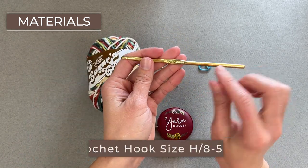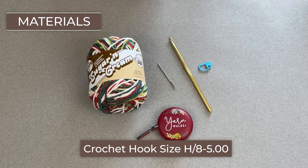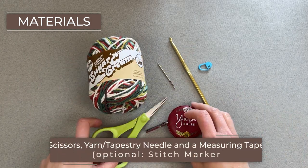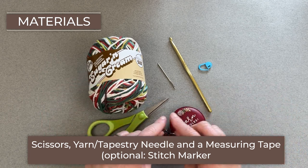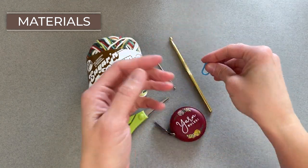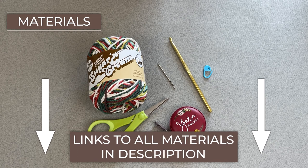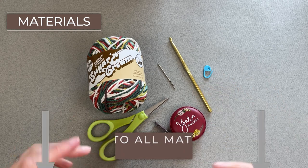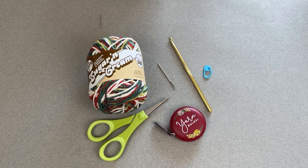The crochet hook that we will use is the H8 or 5 millimeter crochet hook. You'll need a yarn needle or tapestry needle in order to weave in those ends, a pair of scissors, and a ruler or measuring tape for the tassels so we can cut the strips all within the same measurement. Optional is a stitch marker to help guide you from row to row because we are working in rounds. I will have links to everything in both the description section and comment section below this video.